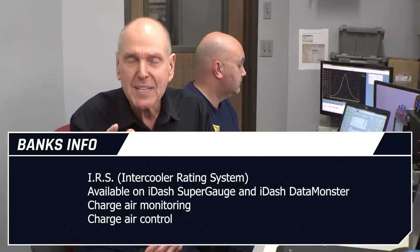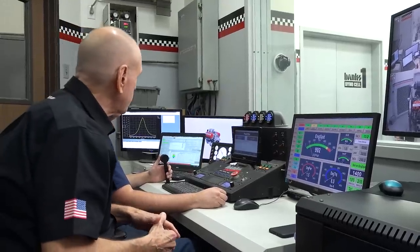We call it Banks IRS. These new readings will be included in all iDash SuperGauge and iDataMonster instruments at no additional charge. Using Banks IRS, what you can read is remarkable. The bottom line: a proper intercooler can contribute as much horsepower as the supercharger or the turbocharger. All right, Aaron, let's turn on the DataMonster and run this thing.